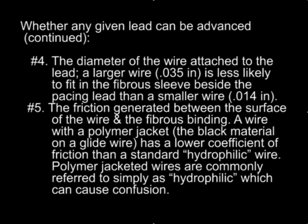A wire with a polymer jacket — that is the black material on a glide wire — has a lower coefficient of friction than a standard hydrophilic wire. Polymer jacketed wire, that is a glide wire, is commonly referred to simply as a hydrophilic wire, which causes confusion because a polymer jacketed wire is more hydrophilic, or has a lower coefficient of friction, than a stainless steel or other metal wire with a hydrophilic coating.